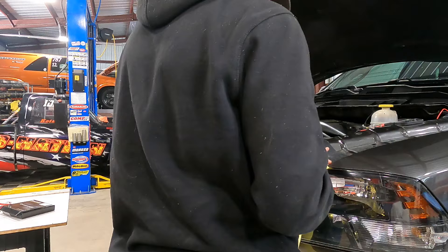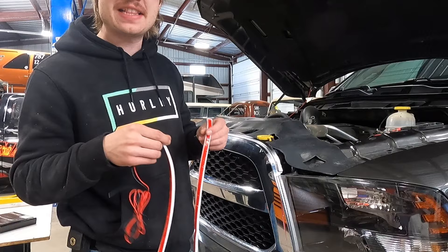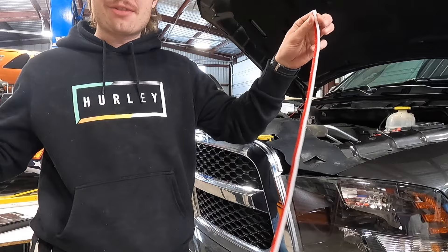Now that this is all nice and prepped, the next step is you want to make sure you find the center. Don't just start at one end and work your way — you want to work from the center out. So I'm gonna lay this out, mark the exact center of it, and then we'll move on to the next step.